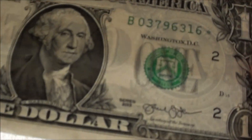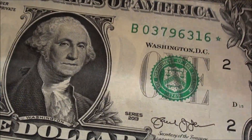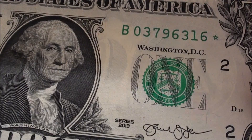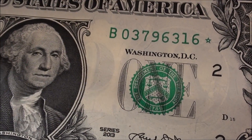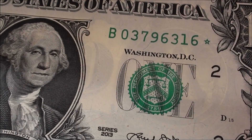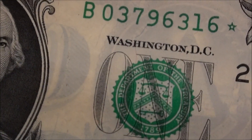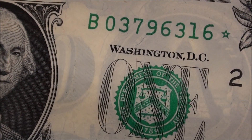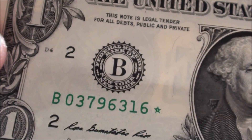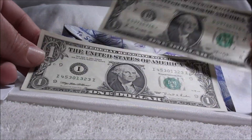Oh look at that, a star note. Let's put this note behind it so I can see it a little better. Series 2013, B03796316, green star. Very cool. I'm looking at that one and the six — they're kind of looking raised up. It's a nice little note here.